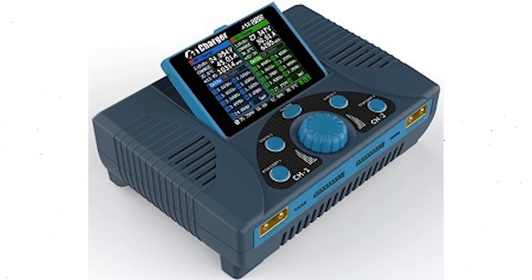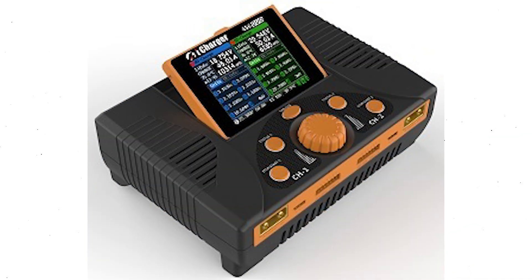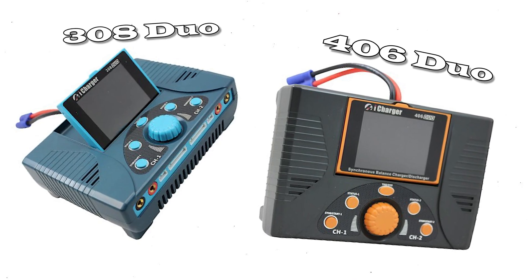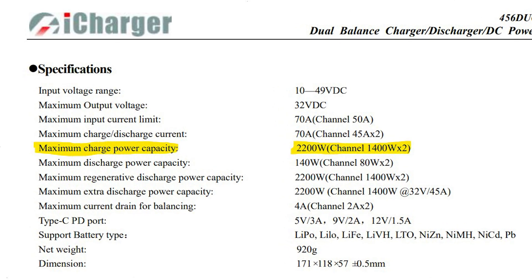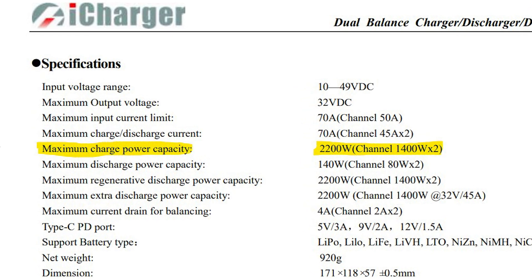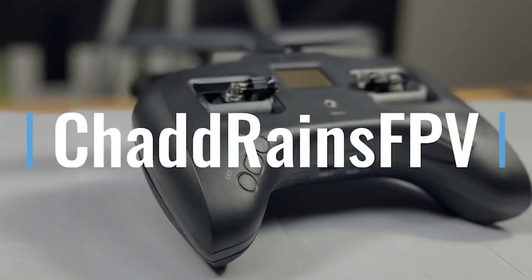iCharger is just about to release the most powerful chargers they have ever made. Eagle-eyed viewers will notice that these two new chargers have the exact same shells as the 308 and the 406 Duo. But where they may share the same shell and color scheme, these chargers both got massive upgrades and are the two most powerful chargers iCharger has ever made.